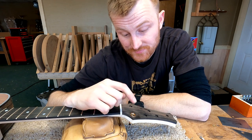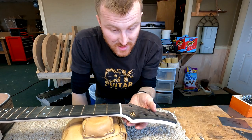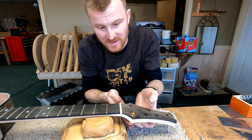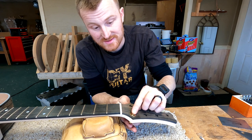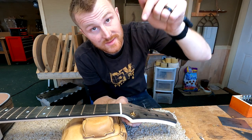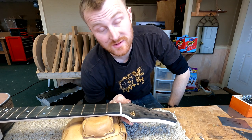This is a whole new conception of tuners where the string actually doesn't wrap around the post. The string gets installed into a little hole in the bottom of the shaft that just pushes up, and then when you turn the shaft it actually descends down into the headstock. So rather than twisting the string around it, it pulls it down into the headstock — it's pretty cool.